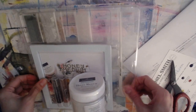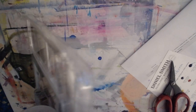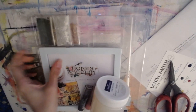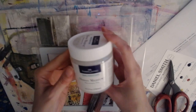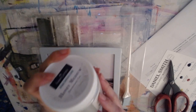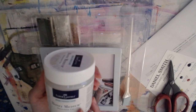It comes in a clamshell packaging. Here's the medium itself - looking into the clear part of the jar, I can see it's moving around, so it's a little lighter and more liquidy than typical gel medium.